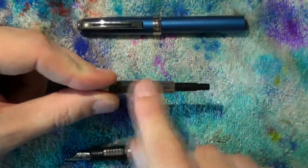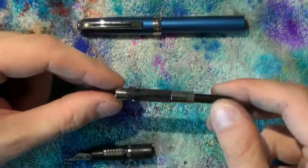These converters made by Schaefer cannot be disassembled, so don't attempt it.